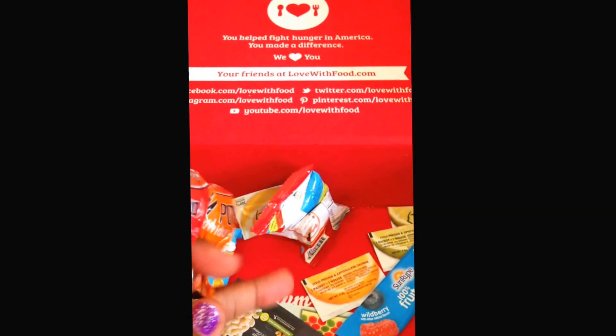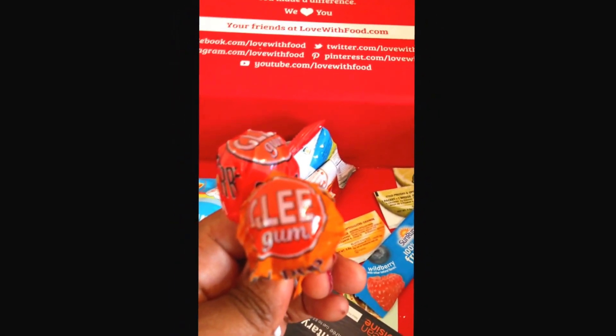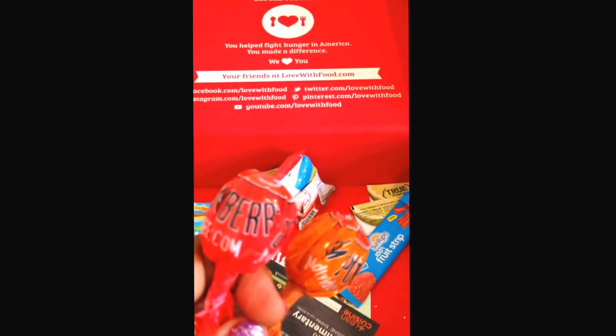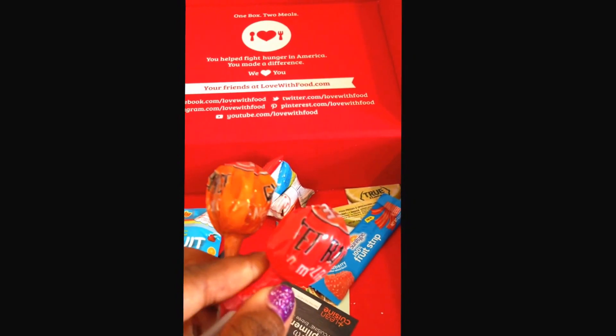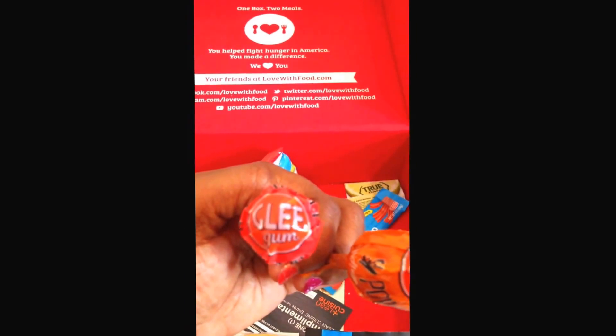I've been getting candy a lot in these boxes, so let's see what these are. These are Glee Gum — it looks like an orange and maybe a cherry flavored pop that has gum on the inside.